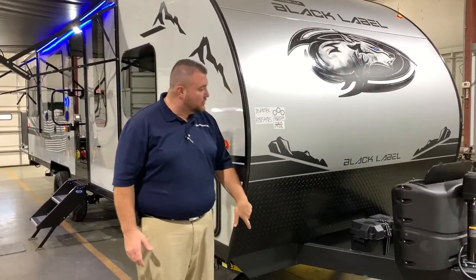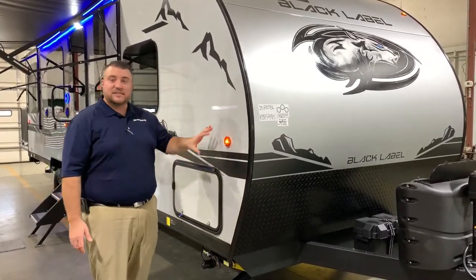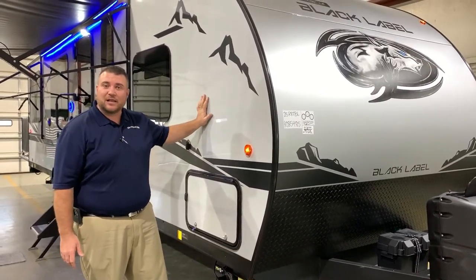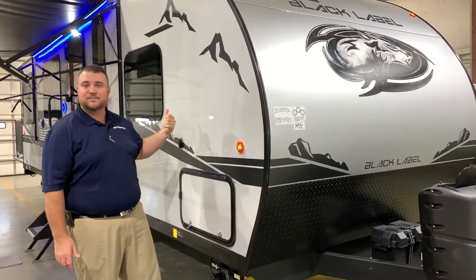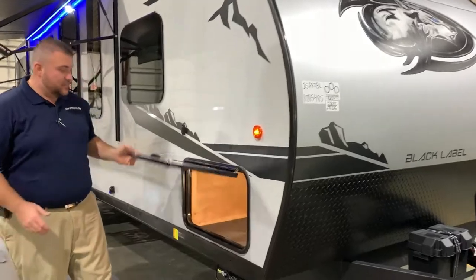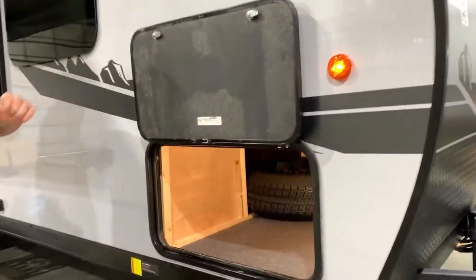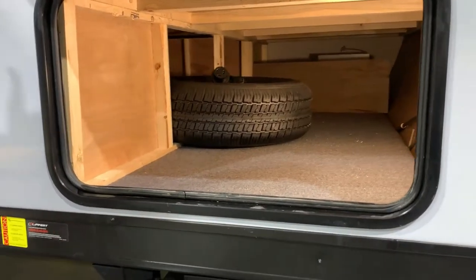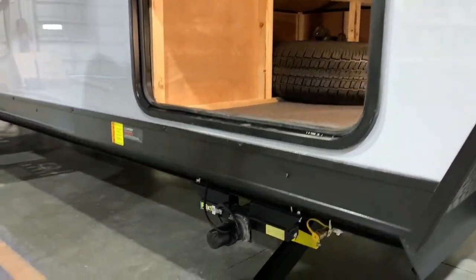Diamond plate rock guard with the curved radius front end. This is the Black Label package, which comes with gel coated fiberglass on the outside, LED lights, deep tinted windows, and magnetic door catches. So the baggage door you simply lift up and it'll stay right open. We have your storage compartment which has a light built in, and the spare tire is included.